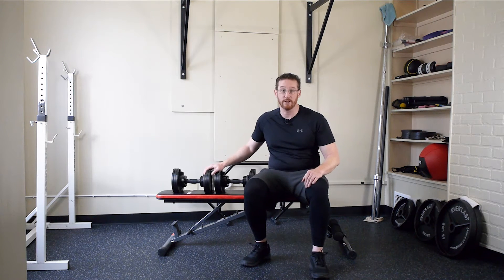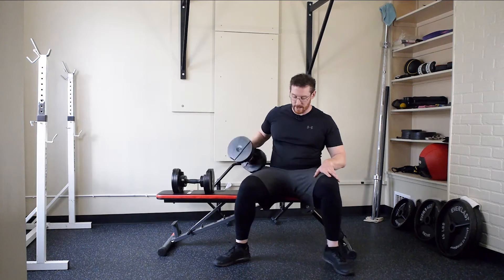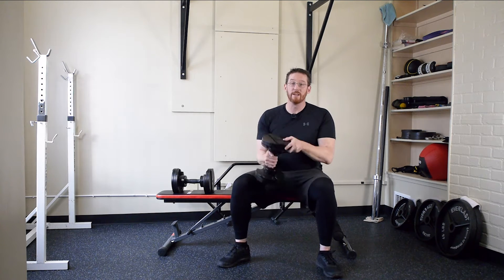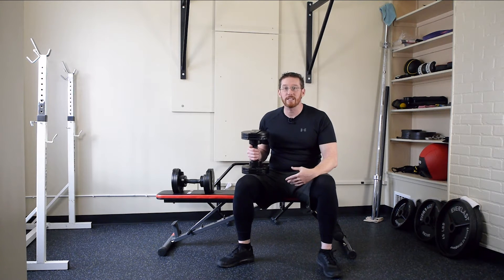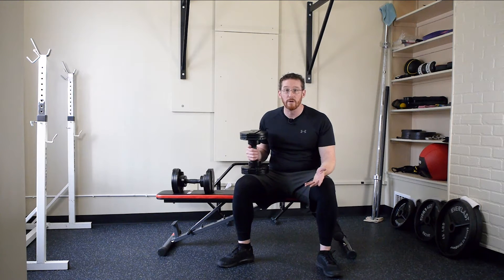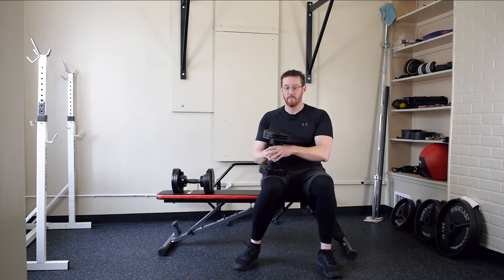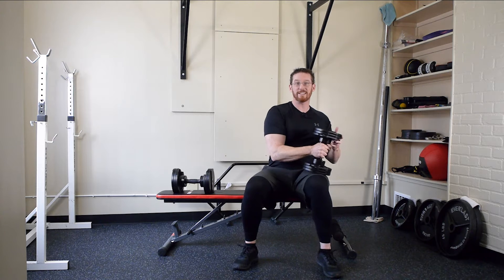I recommend putting your dumbbells on your bench — I do not like putting them on the floor. If we have the dumbbells on the floor, we have to reach down and pick them up each time, which involves a whole series of movements that are less than ideal for the amount of weight you'll eventually be pressing in a chest press. That's a relatively heavy exercise — heavier than your curls. We want to treat these dumbbells like they're heavy and be safe.